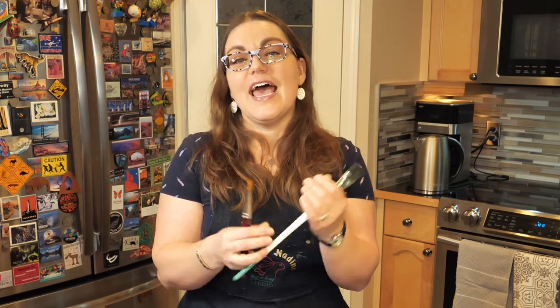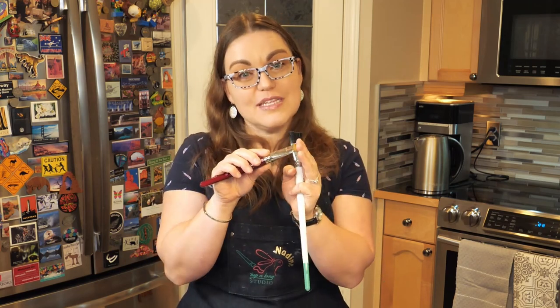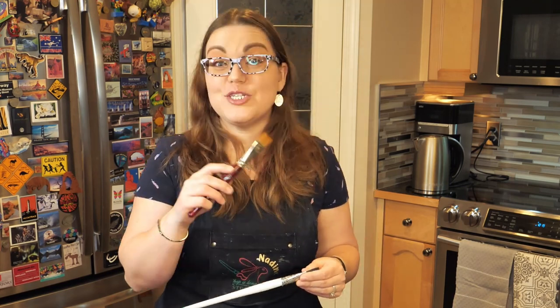Today I want to share with you what I do when I have rock hard brushes and how you can get them to a point where they're completely pliable again and you can use them on projects. And if you stay for the end of this video, I'll show you how to choose and clean a brush to have fewer issues long term. My name is Nadine and welcome to Hopalong Studio. Let's get started.